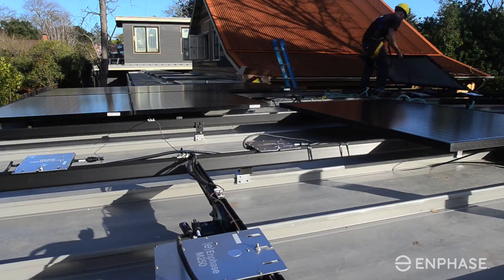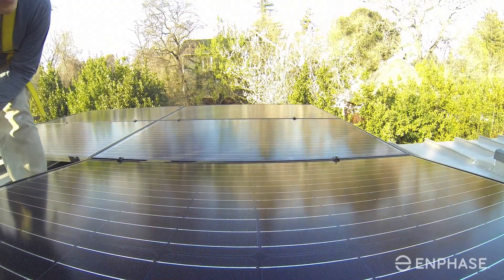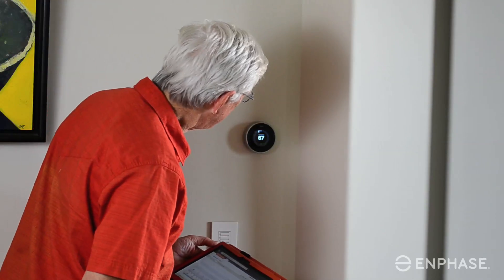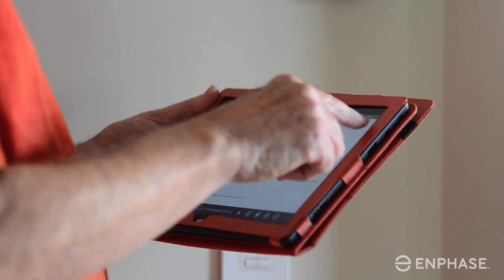To be storage ready means that you've installed everything that you need to take advantage of a storage solution at some point in the future. For example, this home is storage ready because not only do they have solar, but they've put in place all of the monitoring and metering capabilities they would need to be able to add storage should they choose to.